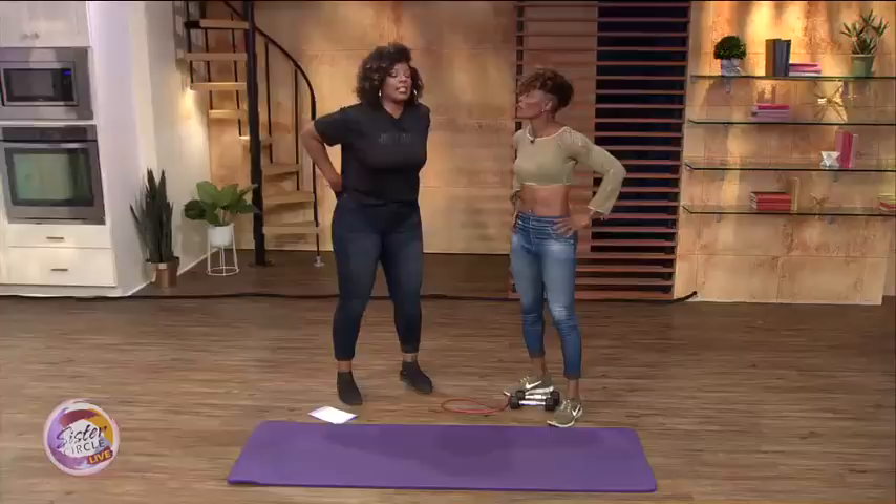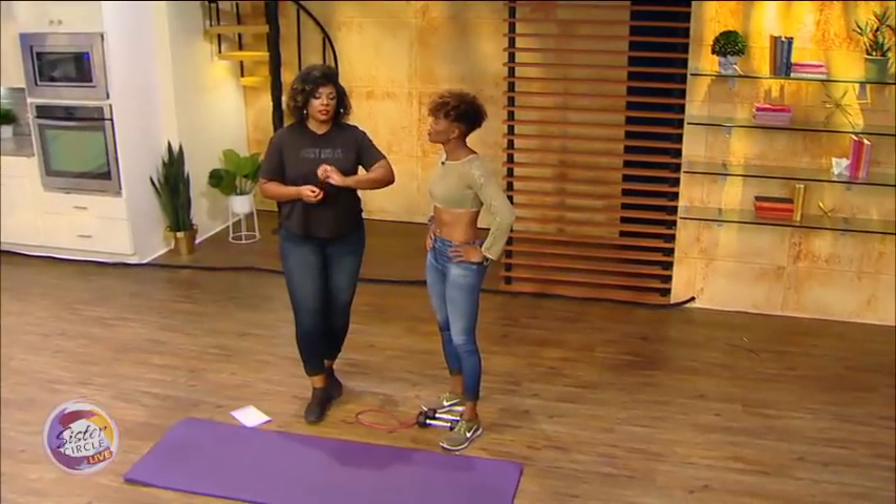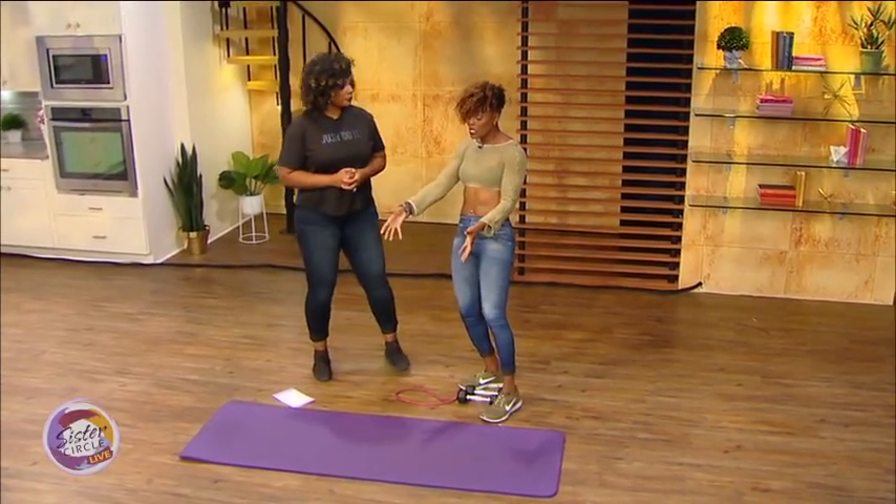A lot of women are afraid to get bulky. Is it okay for women to lift heavy? What goes against getting bulky — is it eating? For these exercises in particular, less weight is going to be best. You want higher reps, but you still want the weights to be challenging. Sometimes people think they don't want to go too heavy and then they're just flying through. You want to be breaking a sweat and have muscle soreness, but not risking injury.